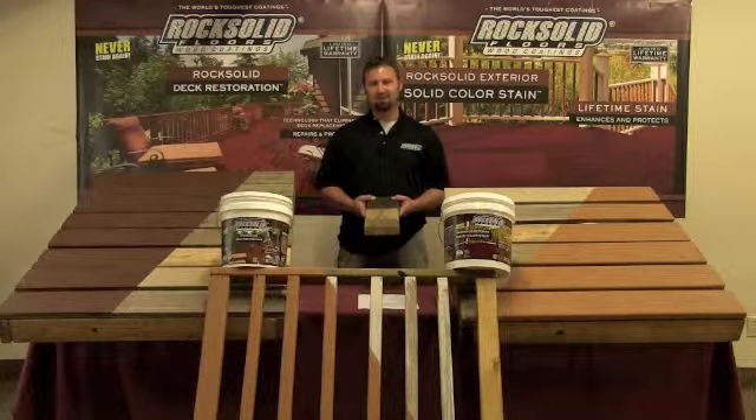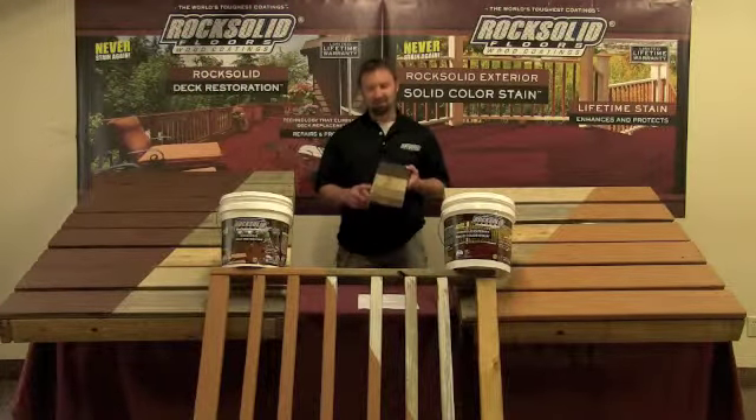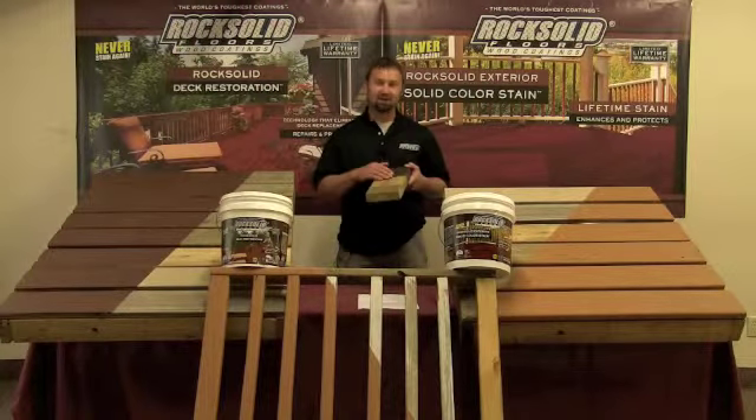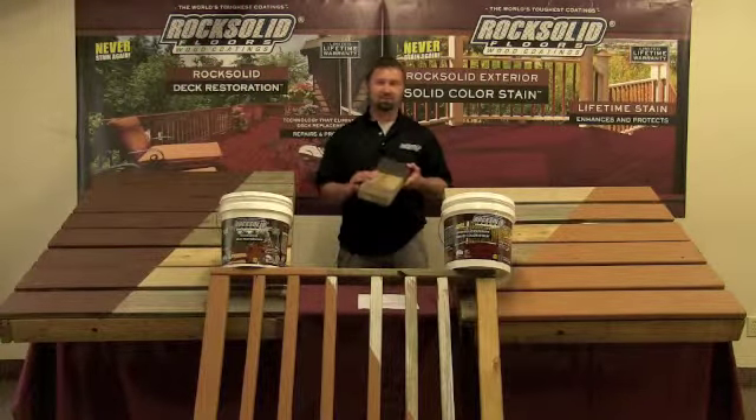Here's a quick summary of deck preparation. Step one is to use a deck stripper. Step two would be to take a deck wash and wash the deck to make it look brand new.